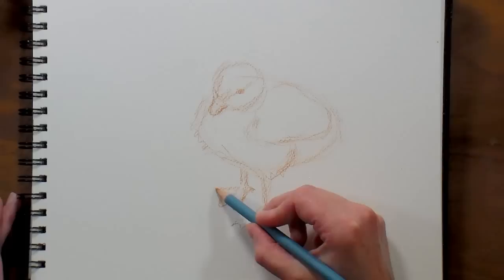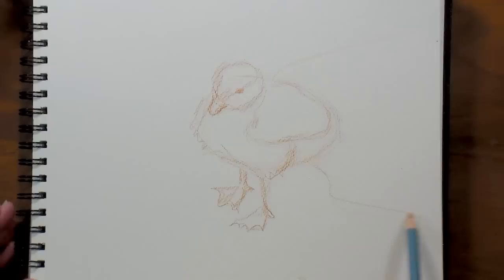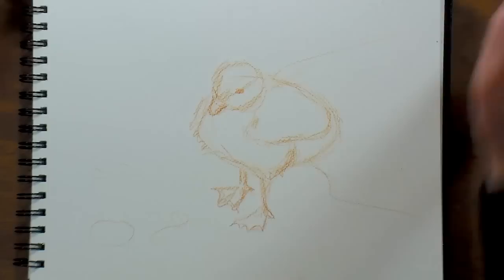All right, so now we've got our basic shape in. If we want to put our duckling near maybe a little puddle or something, we can just kind of sketch in a little puddle there, sketch in a few little rocks or something. I'm only gonna put one little duckling in here — you could sketch a few more if you'd like. I'll share a reference photo that has some other ducklings if you want to throw them in, but I'm just gonna keep it simple.